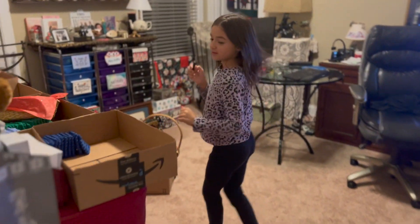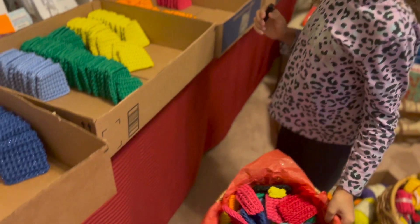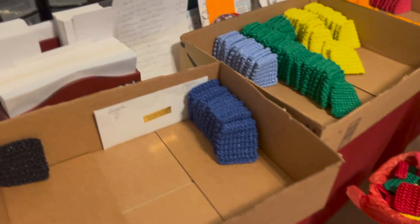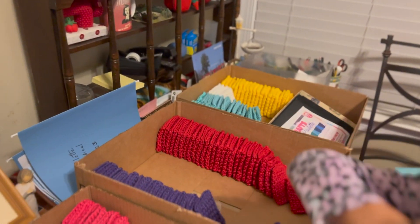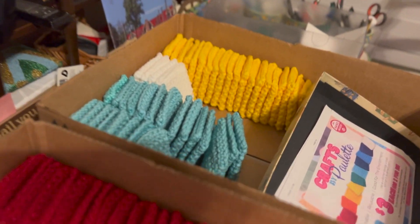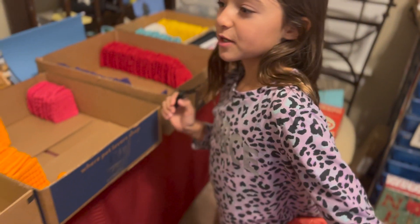She even gets money from this. She has made all of these — she even makes tiny ones. She's made all of these all the way down to the yellow ones. So yeah, it's pretty cool.